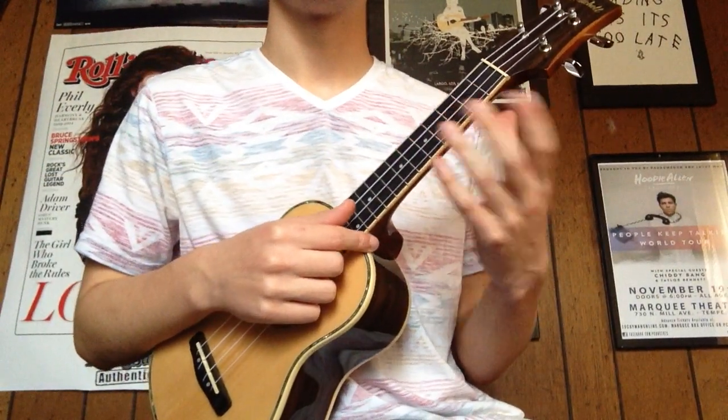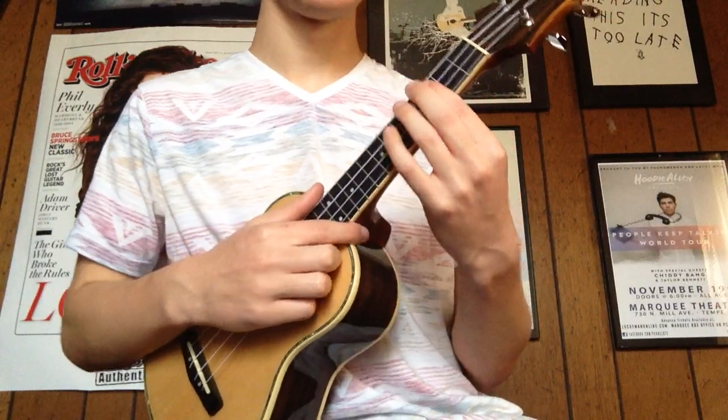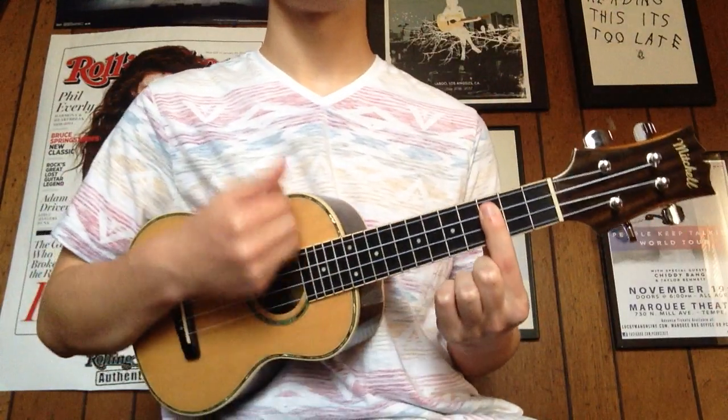Alright, today I'm gonna show you how to play 'Me, Myself and I' by G-Eazy. It has four chords and they're fairly simple. So the first one is a C minor.